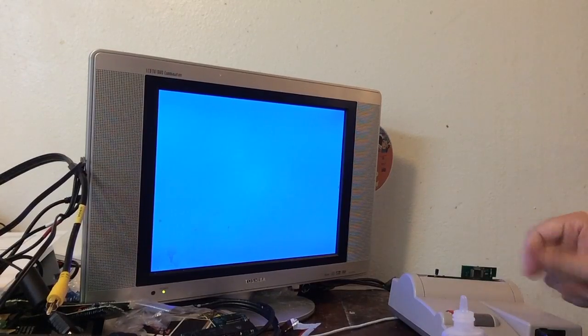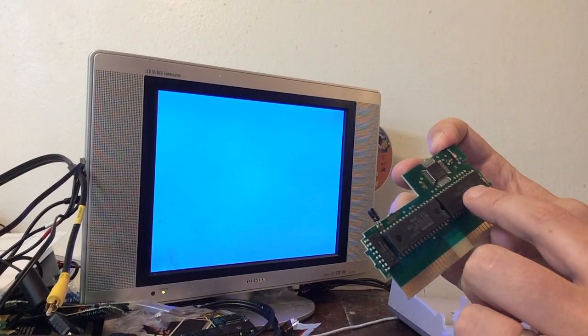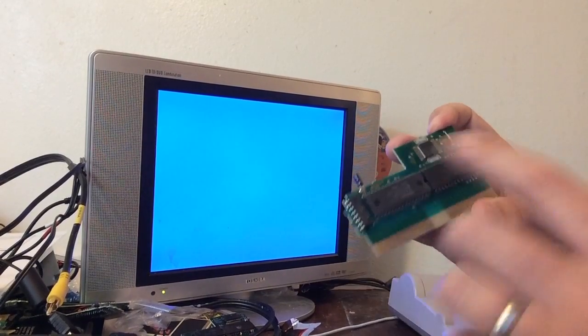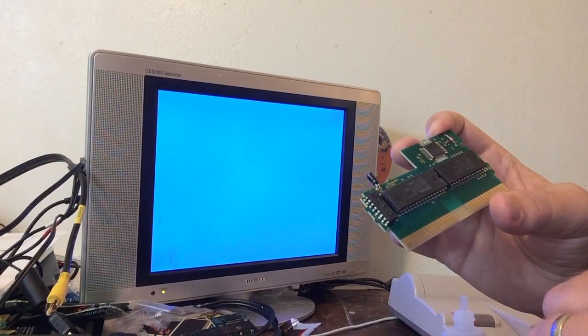Still nothing. The CIC looks fine. I guess we could try popping these pins out and testing them in a test board to see if it's the board's problem, but the game still works. So we will try that.